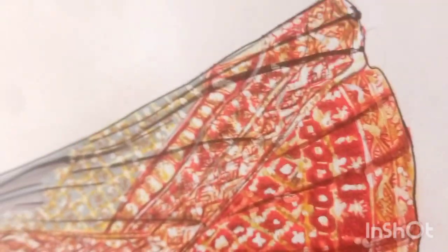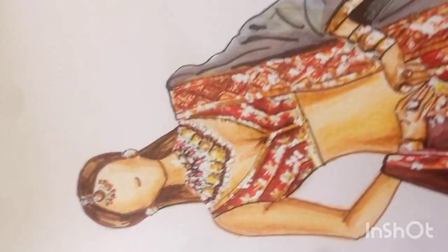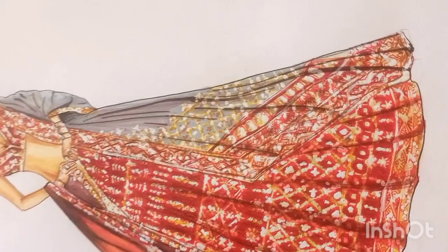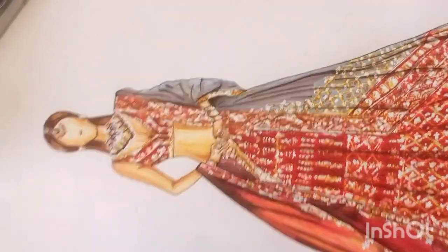Hello and welcome back to my channel Anshika Goel Illustrator. Today we are going to illustrate this extremely beautiful bridal lehenga designed by Manish Malhotra and worn by Sara Ali Khan.